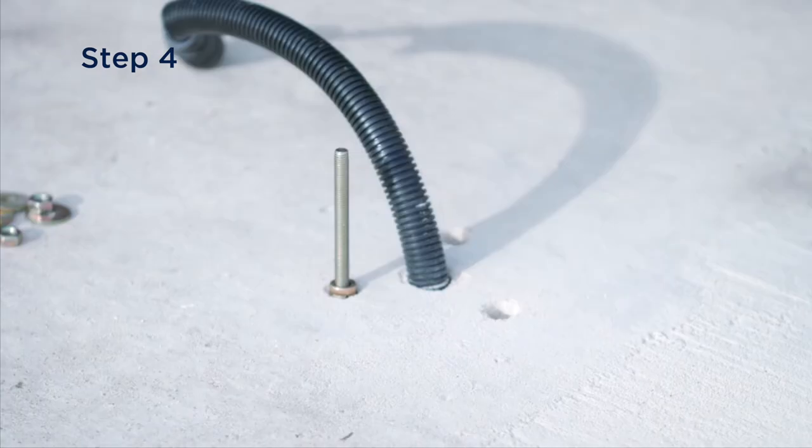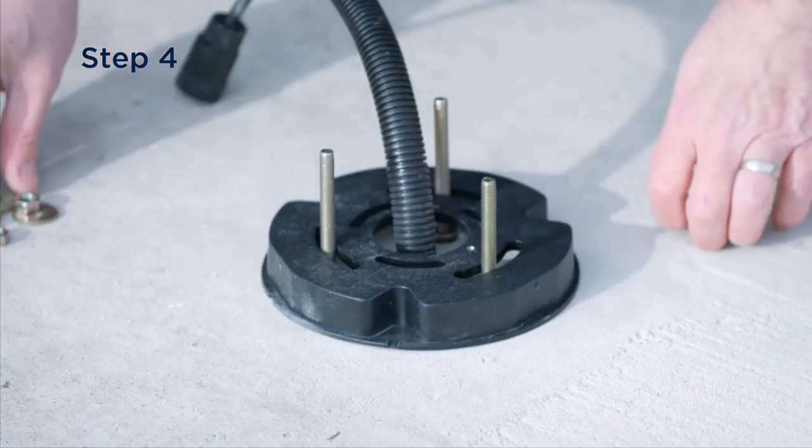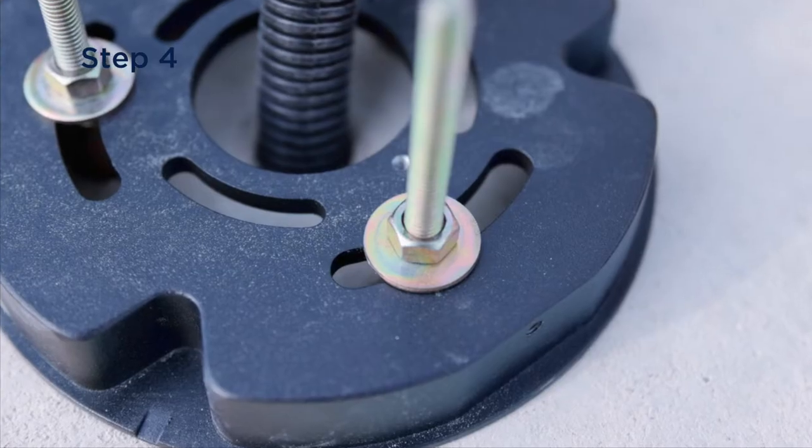Once the anchor bolts have been fitted to the concrete pad, place the bollard base over the studs and secure the nuts. Do not over tighten, as you could damage the base.